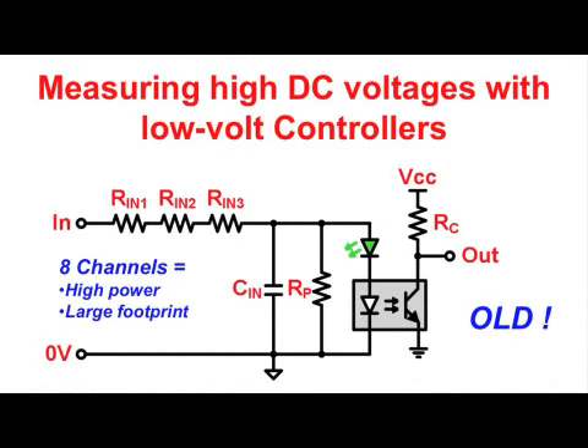Older designs used resistive voltage dividers to attenuate a high input signal and make it accessible to low-volt isolators and subsequent microcontrollers. This approach is power-hungry, as the input current increases proportionally with rising input voltage.